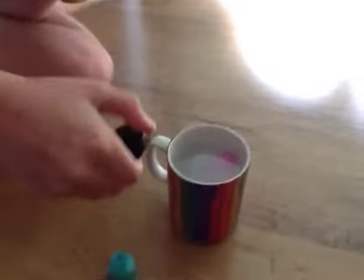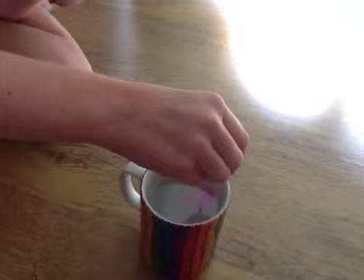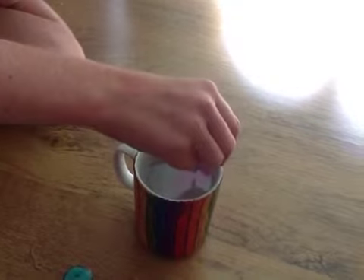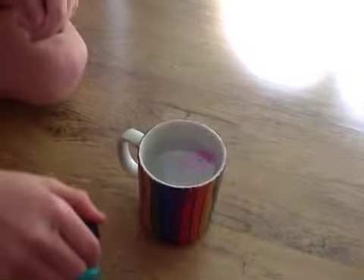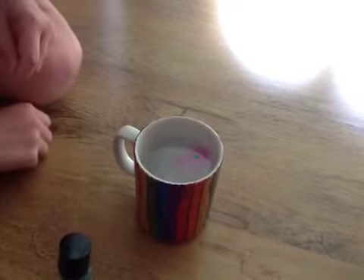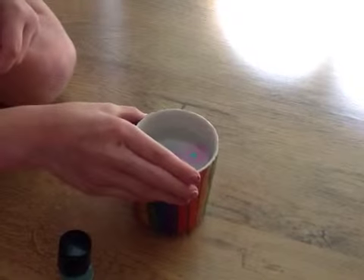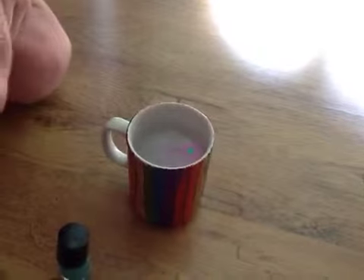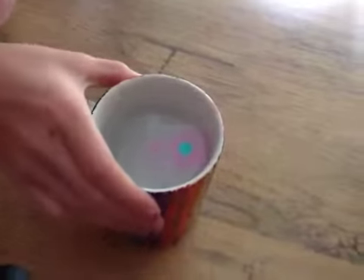I'm just going to put this one in now and this one should be better because it's brand new, so it should be able to actually drop on its own. If it doesn't spread that much maybe you can just shake the cup a bit so it can spread a bit more. It's spreading a bit but not that much.